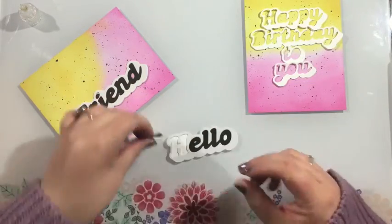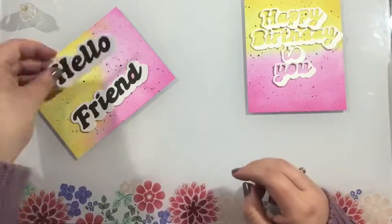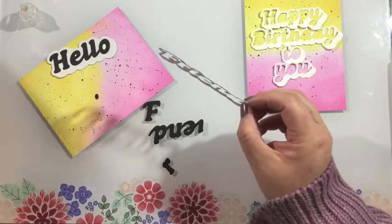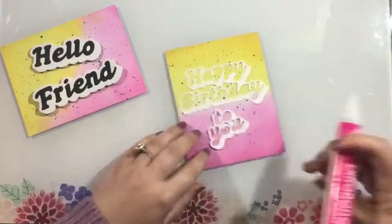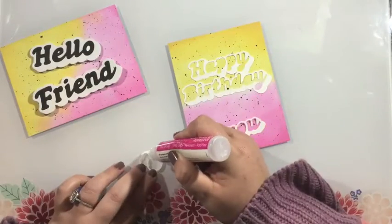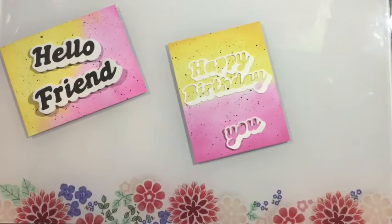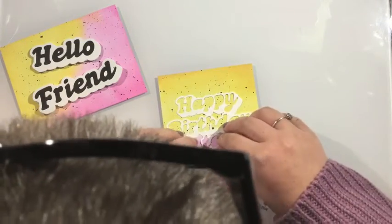This gives me a backer to add my sentiment — the actual words — onto. I also forgot to keep my negative pieces, the little pieces behind the O and the E — those little cut-out pieces that would show the background of my card. I wanted them to have that white look, so this backer serves two purposes: it helps if you forget to keep those negative die cut pieces, and it kind of creates a little handle.